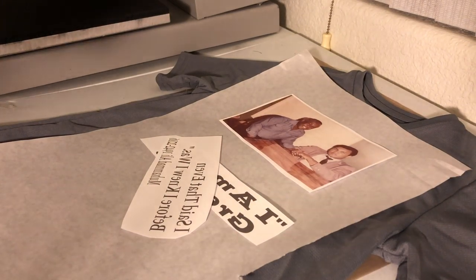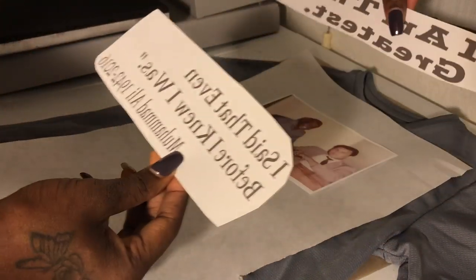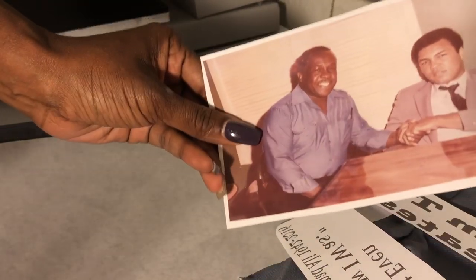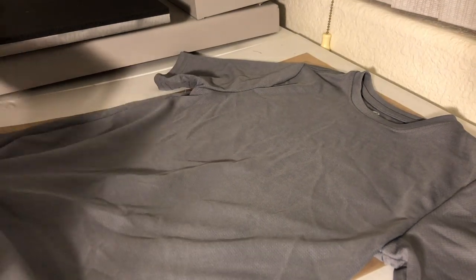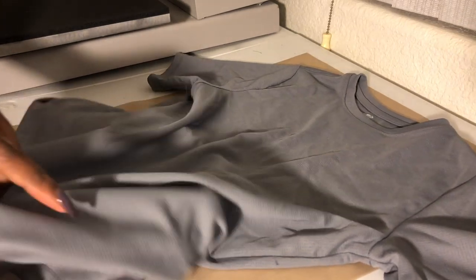My heat press is still heating up. I cut out the words and separated them so I can put the top phrase above the picture and the bottom phrase below it. Here's my picture — it's okay to leave some white around it because I need to put tape on there and don't want to touch the picture. I also have butcher paper — links for everything I use are below the video. You always put butcher paper under and between the shirt so the ink won't bleed through to the other side.